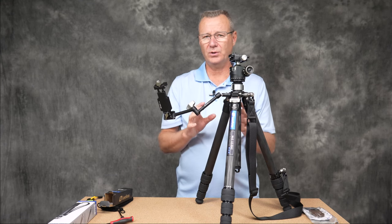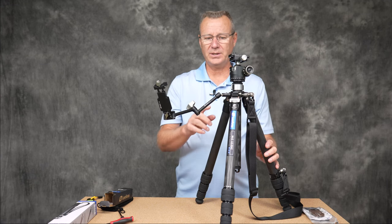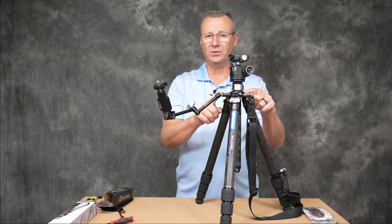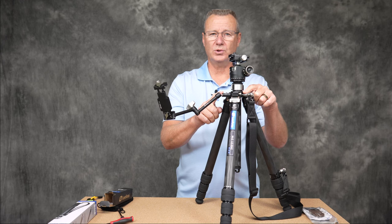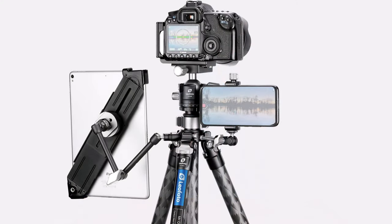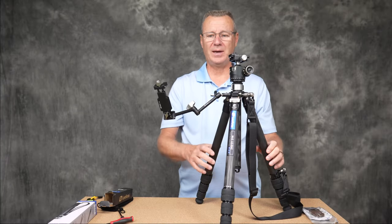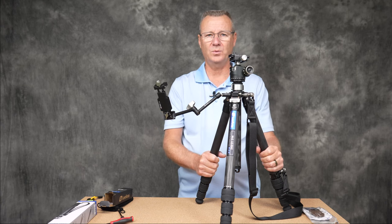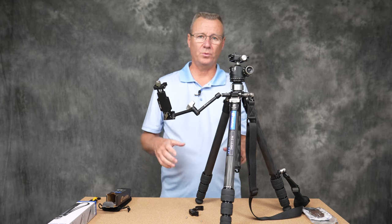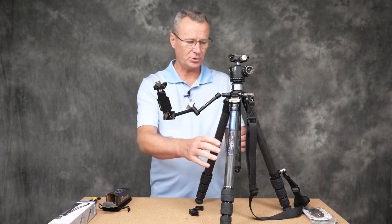Another thing worth mentioning: not only can you have one magic arm, but you can get another magic arm for the other side — or anything that fits a quarter-20 threaded fitting. To me this is a huge game changer. I'm so happy that Leofoto brought all this together in one concise package.